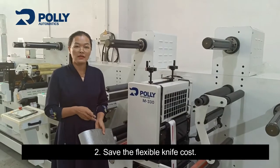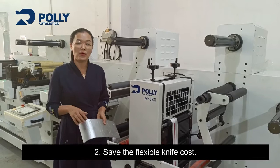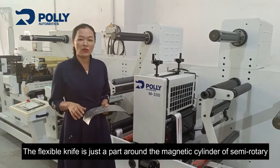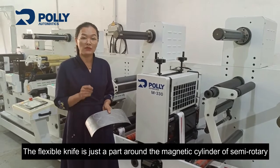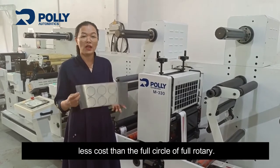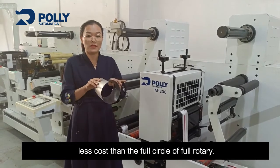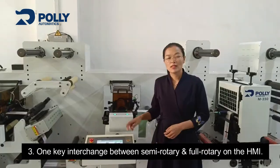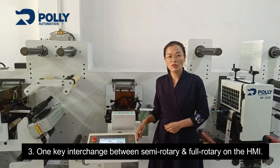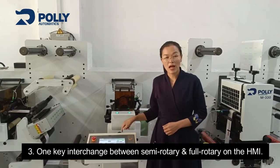Second, it saves the flexible die cost. The flexible die only wraps around part of the magnetic cylinder in semi-rotary mode, which is less material than the full circle required for full-rotary. Third, there is one-key interchange between semi-rotary and full-rotary on the HMI.